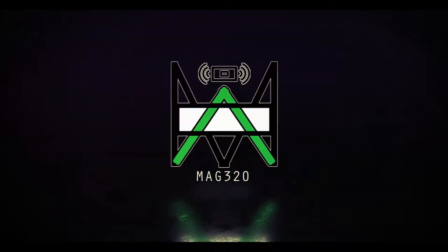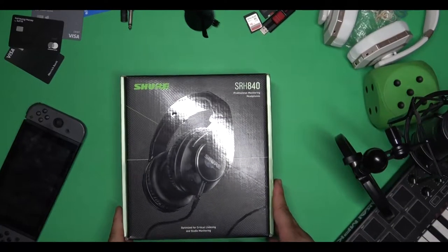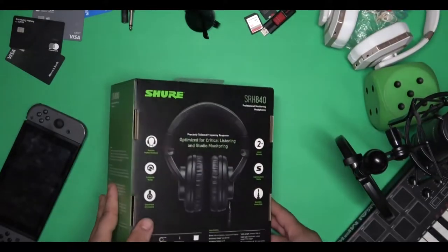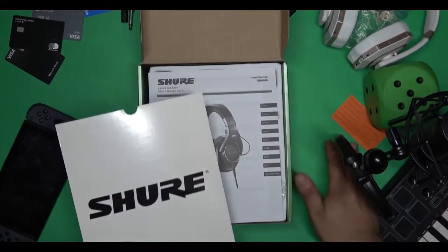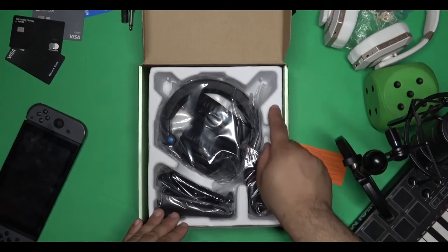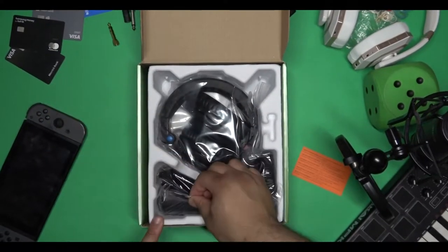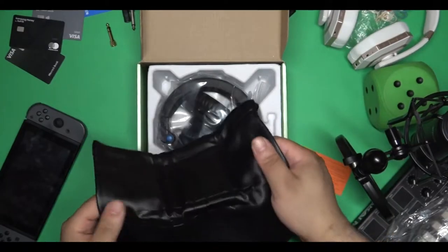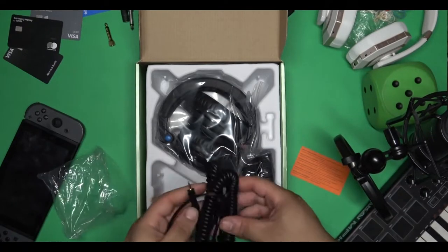Right out of the box you can definitely see that these headphones are worth the price. It includes two additional pairs of ear pads, as well as a detachable cable, which I'm going to show you, plus a carrying case that is actually leather. It also has a two-year warranty and it's a closed-back circumaural design.